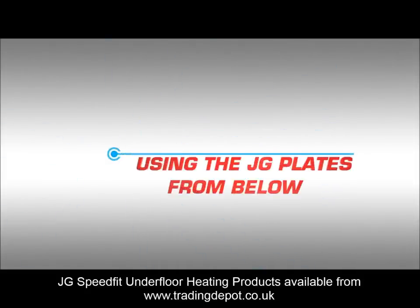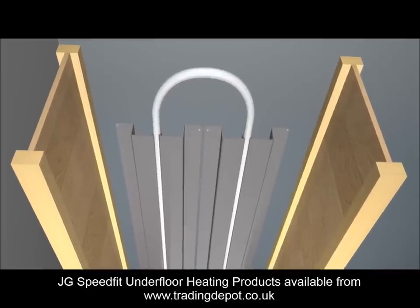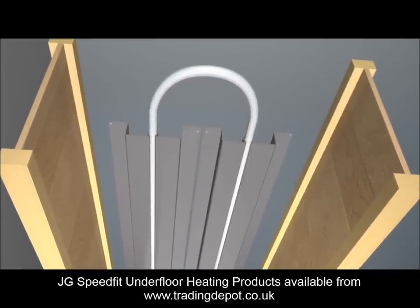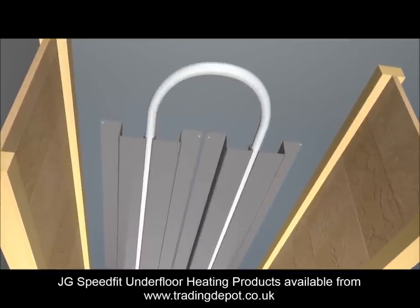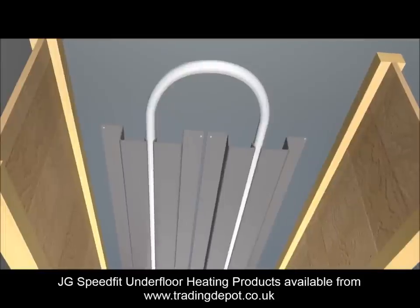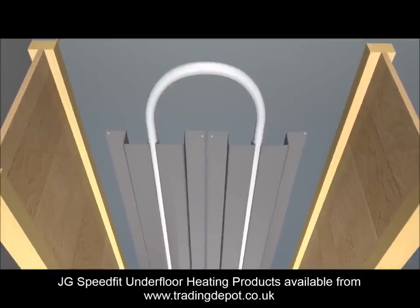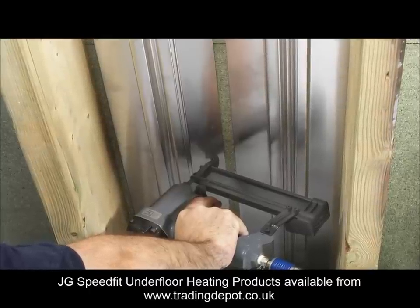Using JG plates from below. This is usually when engineered type joists have been used that require the joists and sheet floor to be bonded and screwed together. It's mostly the same procedure as plates from above. The pipework follows the same route and covers the same pattern and area. It's just that the plates are fixed to the bottom of the floor by working from below.